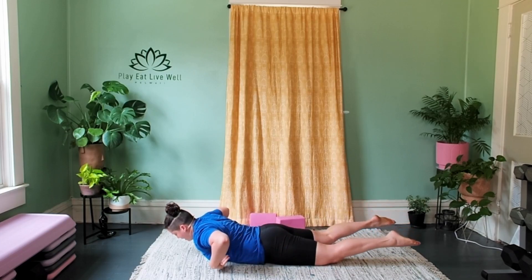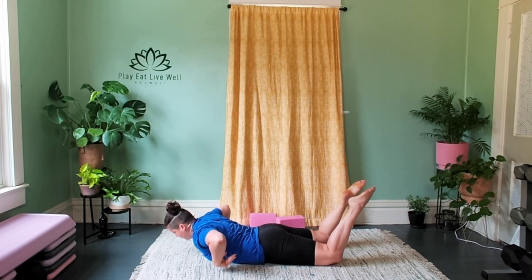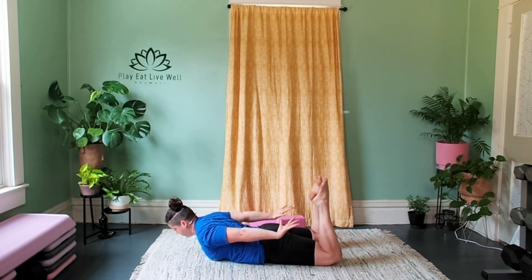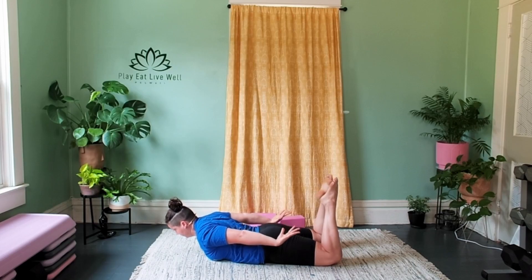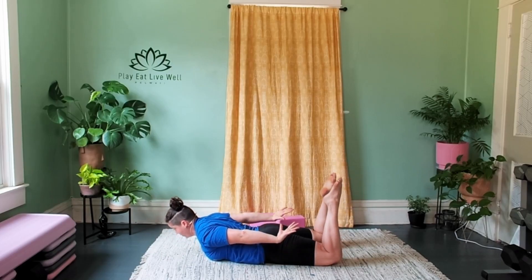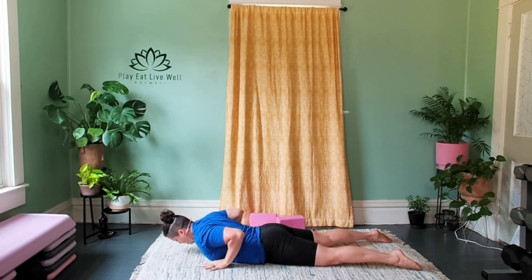Slowly unravel, reach the arms overhead — superhuman. We're just going to flow between those two poses: superhuman, reach the arms back, bend the knees, bow pose. Three more just like that — reach the arms overhead, gaze forward, reach back, bend the knees, active bow pose. Feel the glutes, the hamstrings, everything on that back body coming online. On the last one, hold for five — can you lift your thighs a little bit more up from the floor for three, lift them up a little more for two, for one. Lower the legs, bring your hands under your chest, lift up to cobra.